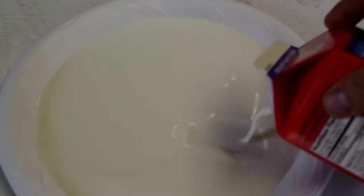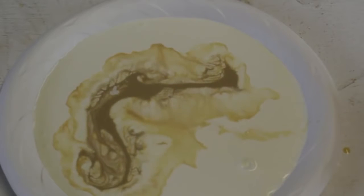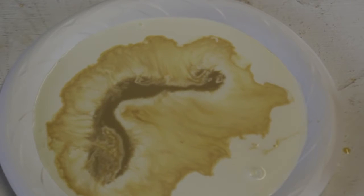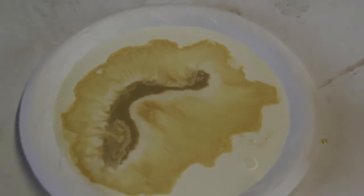Let's do the same thing but this time put half and half first and then Baileys on top — see what happens. It does the same thing! Wow, so cool. What do you guys think? It definitely does the same thing. Definitely a cool experiment.